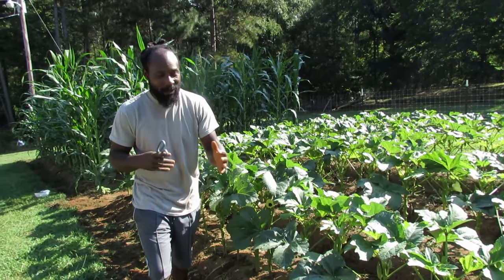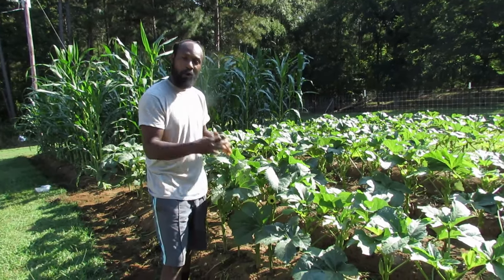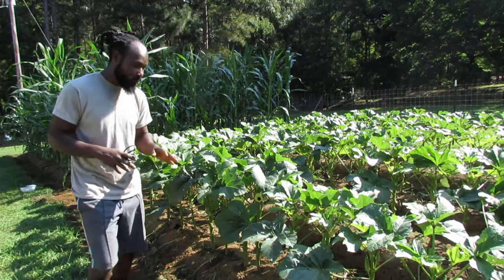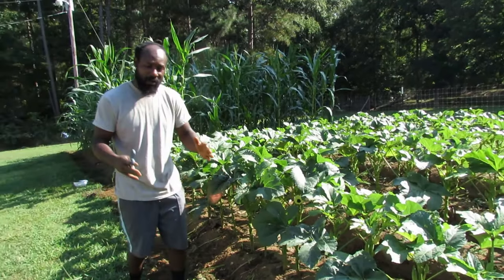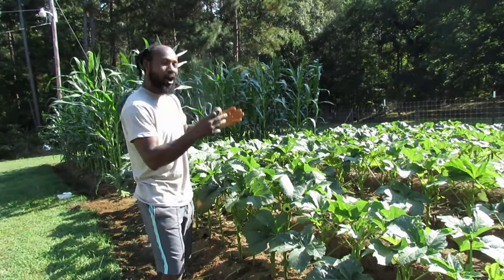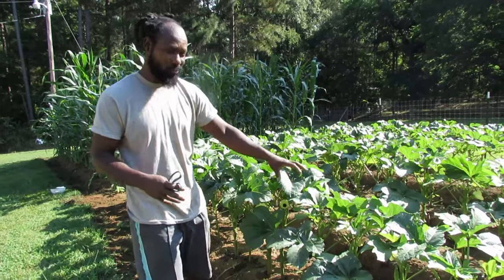One of the things we are going to be talking about is the reason why we prune our okras here on the homestead. Before we get into it guys, I am coming down here every day to harvest okras. You know that is one of the things with these okras here.